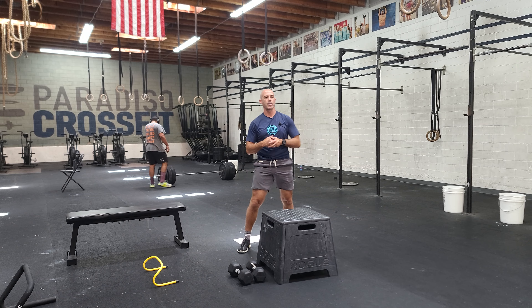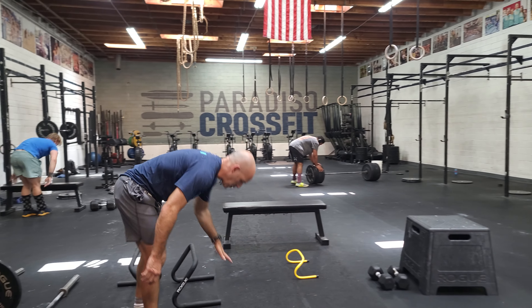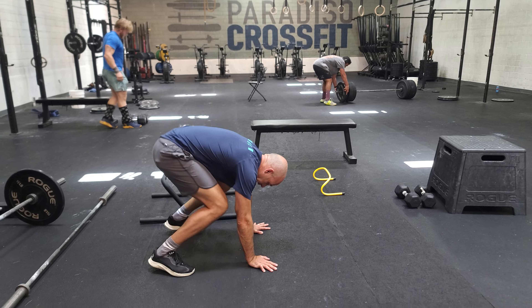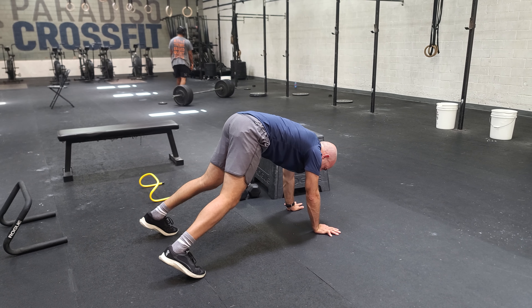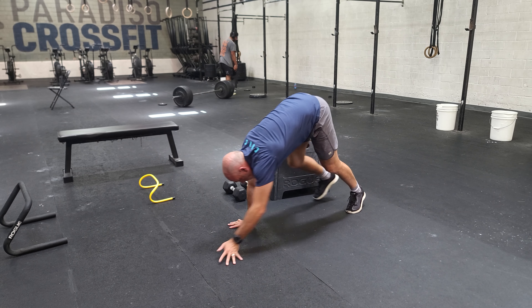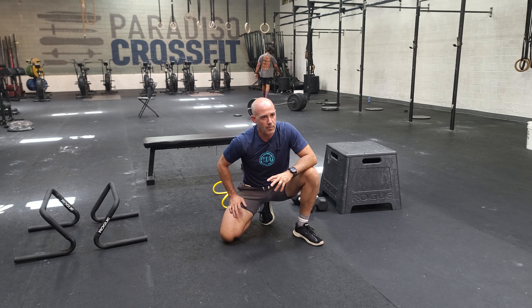From there, we're going to go into bear crawls. Bear crawls are a classic bodyweight movement. I don't care where you put your hips — the main thing is that we're walking straight forward. When you get to the end, get your body over and then walk back for that distance. That's going to be our first main part of our workout today after the warmup.